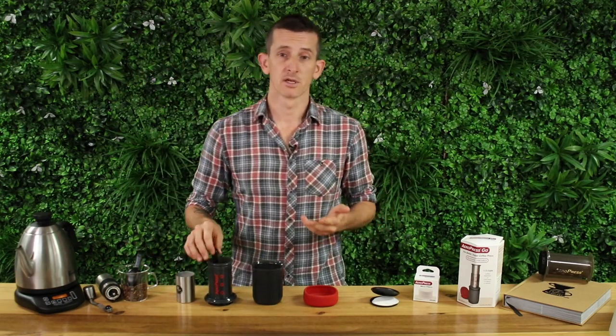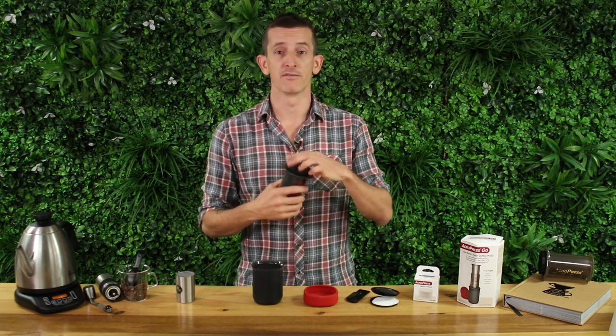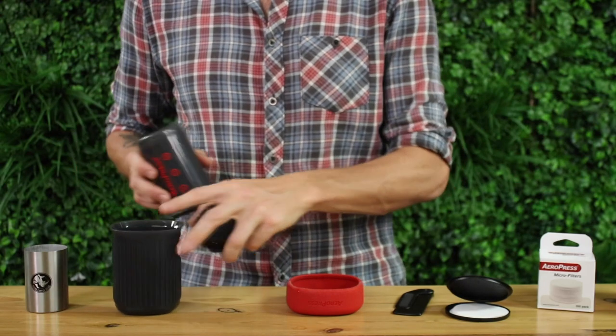Now there are two methods to brew with the Aeropress: the traditional method and the inverted method. We'll be using the inverted method today.